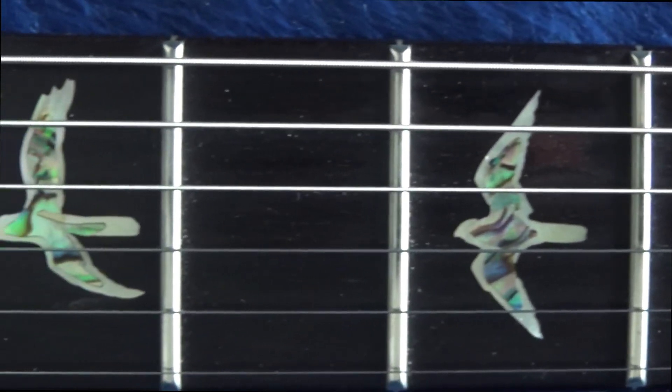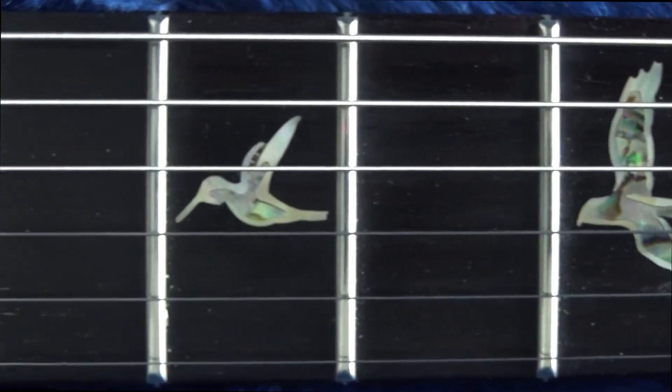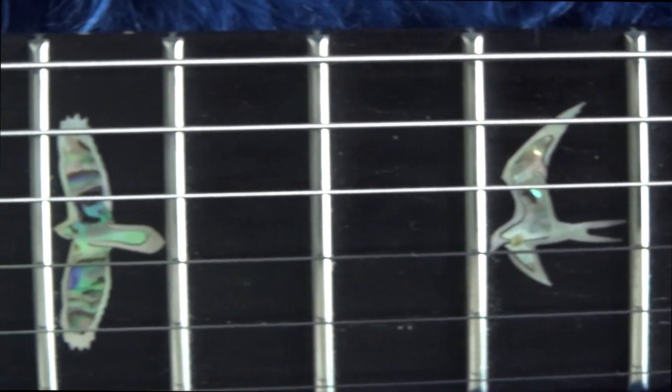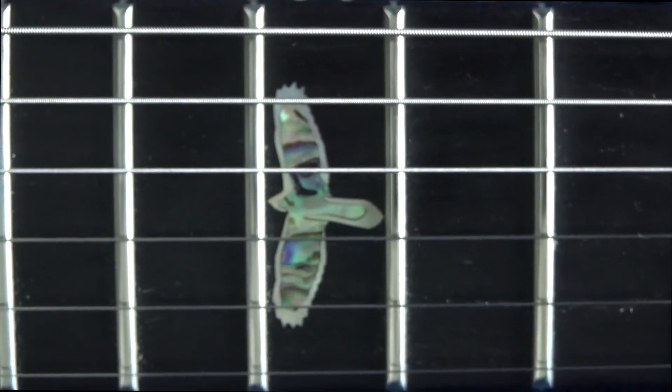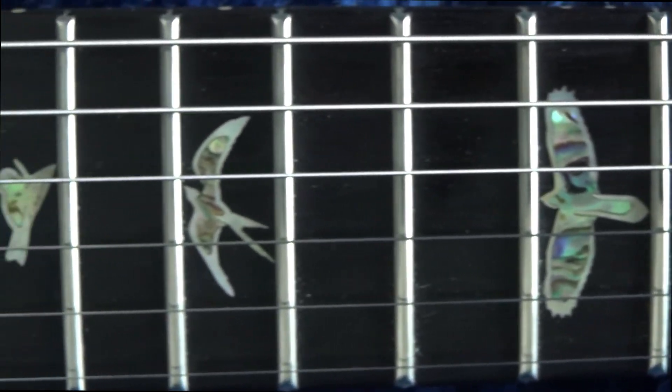Let's have a quick look at the ones on my Custom 24 Wood Library, which are absolutely amazing too. Don't tell me it is not beautiful.